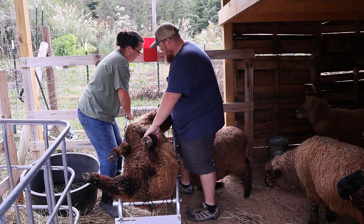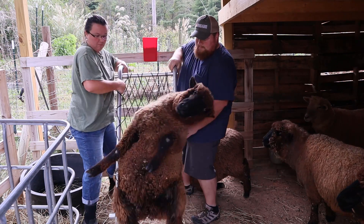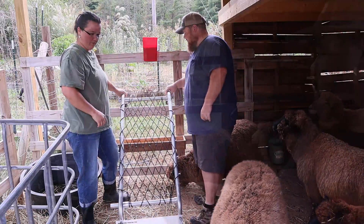Alright, we done with him? Throw him in. Thank you, good job.